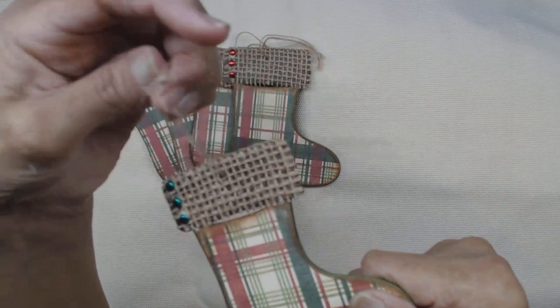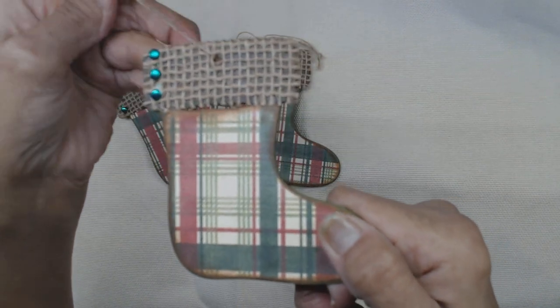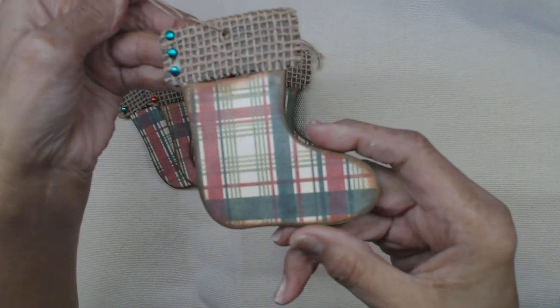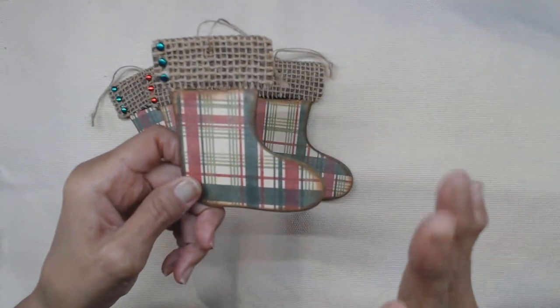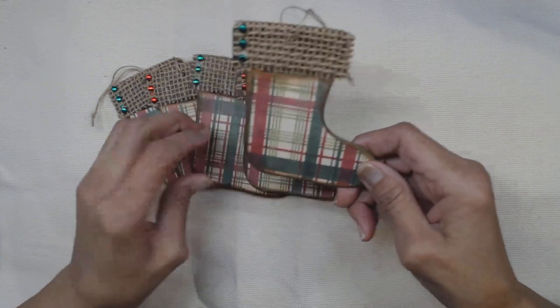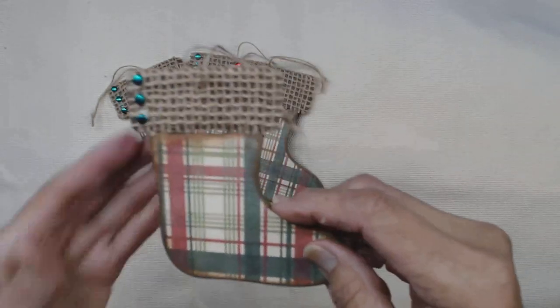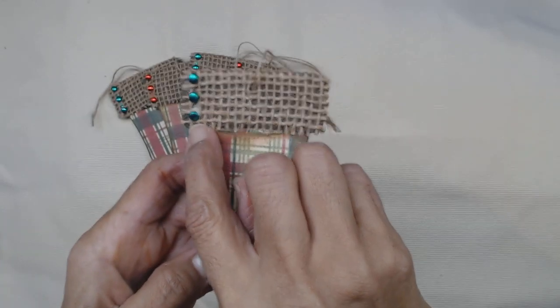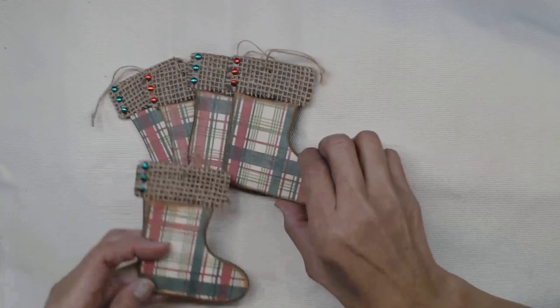I went ahead and added three little brads here on the side as buttons, and then it's gonna have the tie string that the kit came with to hang. This is going to be hung on my tree as I'm trying to do a rustic feel.